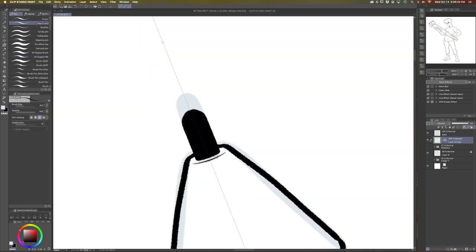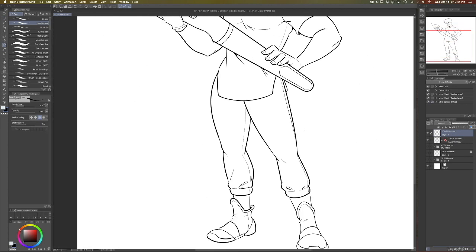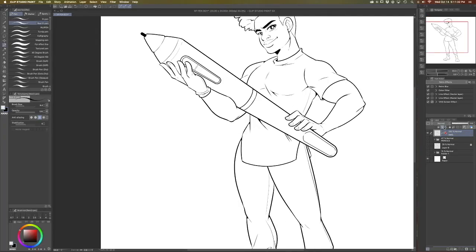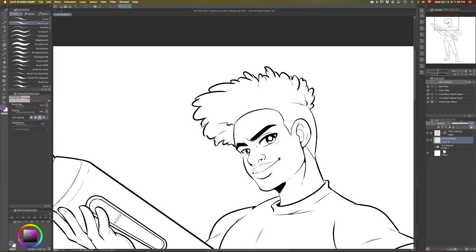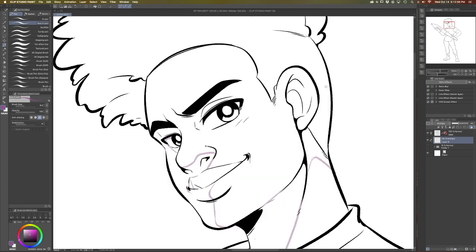Now I'm going to flatten all of the inks together on one layer and set that as my reference layer. When I start doing the shadows and the coloring, it'll reference the line art, and when I use the fill tool it'll all stay inside of my line art.